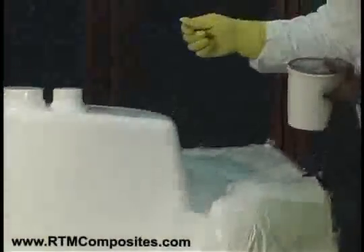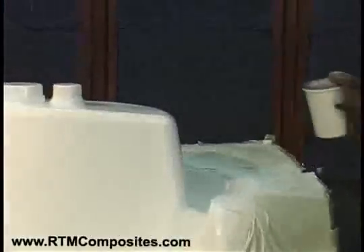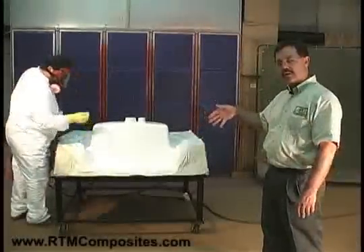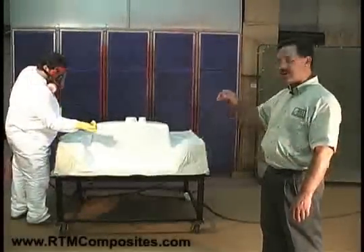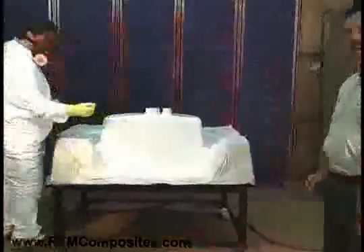Now you see Don checking the thickness with the wet film gauge, which is similar to a comb where the teeth are at different heights. When he pushes the gauge into the wet gel, some of the teeth are touching and some aren't. By knowing which ones are touching, he can measure and affect the thickness of the gel coat on the surface.